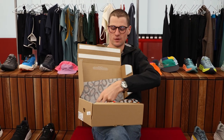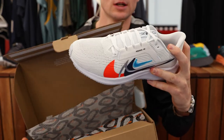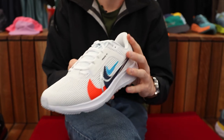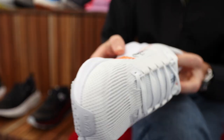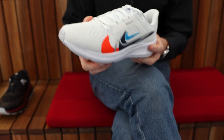We have a brand new lightweight mesh upper featuring a new mid-foot band within the shoe. Also within the shoe, we have the tried-and-true air zoom unit in the forefoot and in the heel, sitting amongst a bed of react foam.